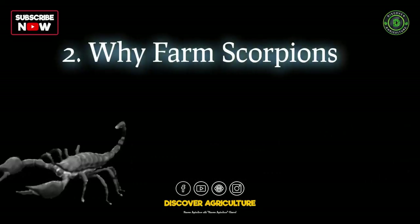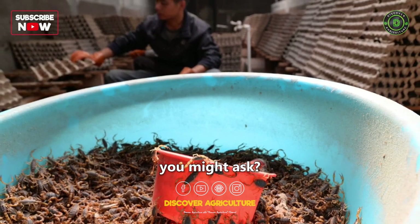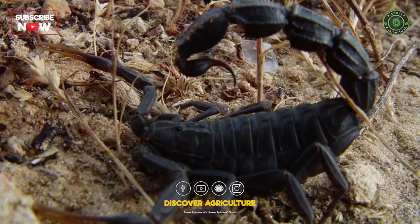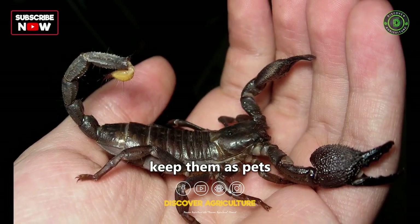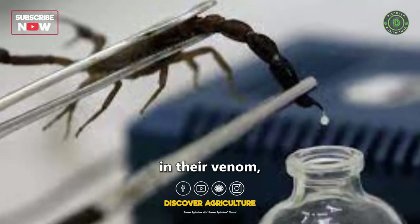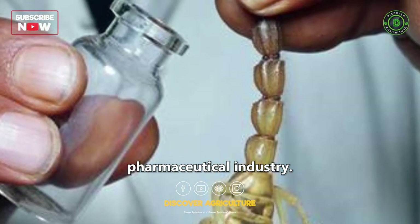Why would anyone want to farm scorpions, you might ask? Well, there are several reasons. Some enthusiasts keep them as pets or for educational purposes and food, while others are interested in their venom, which has potential applications in medical research and the pharmaceutical industry.